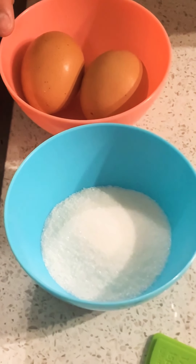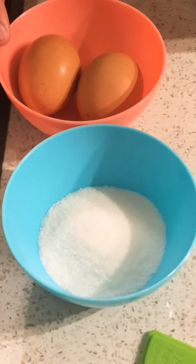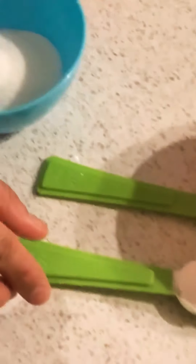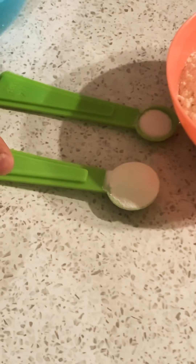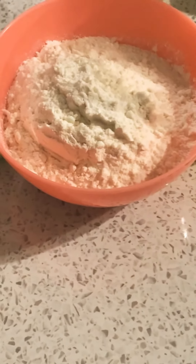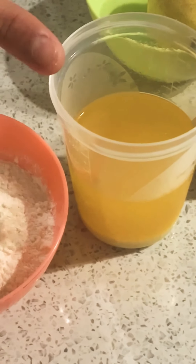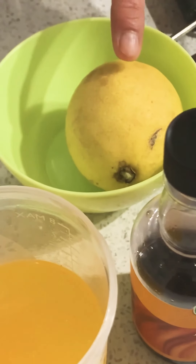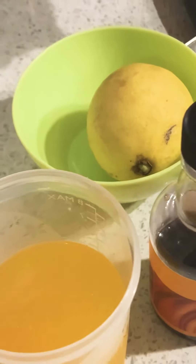For ingredients, we will need two whole eggs, about 100 grams of caster sugar, half a teaspoon of baking powder, a pinch of salt, 120 grams of plain flour, 120 grams of butter which I have melted, and vanilla essence.